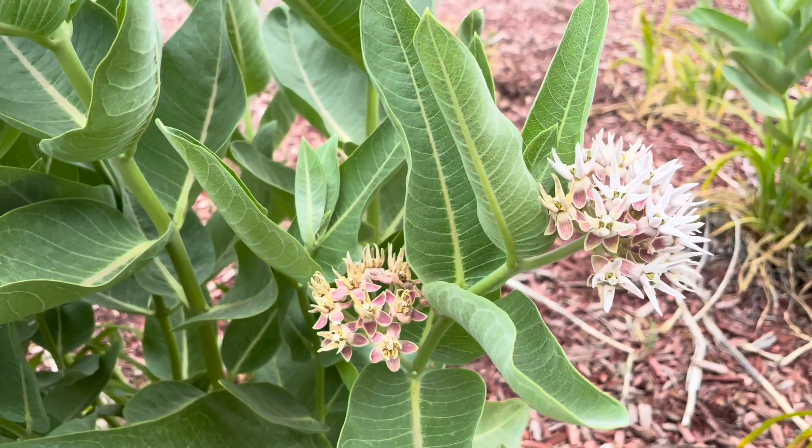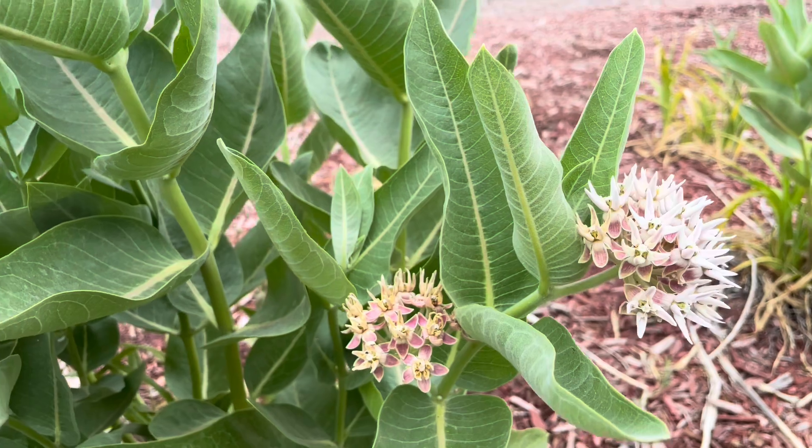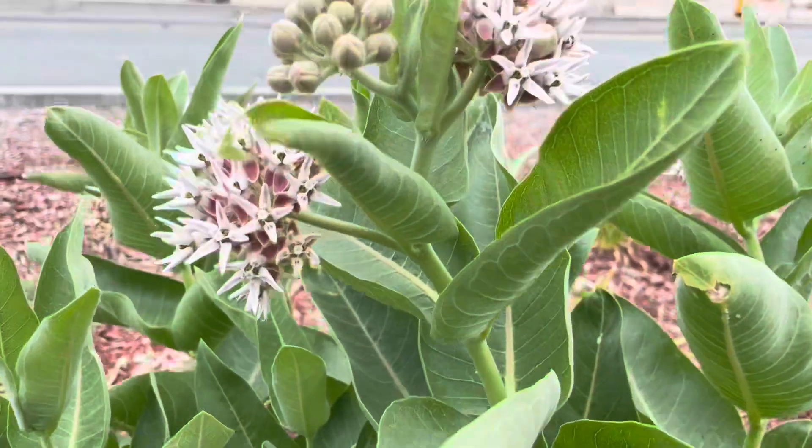Hello, Milkweed Nation. In this video, we're taking a look at some plants that were flowering at the end of spring on June 20th.